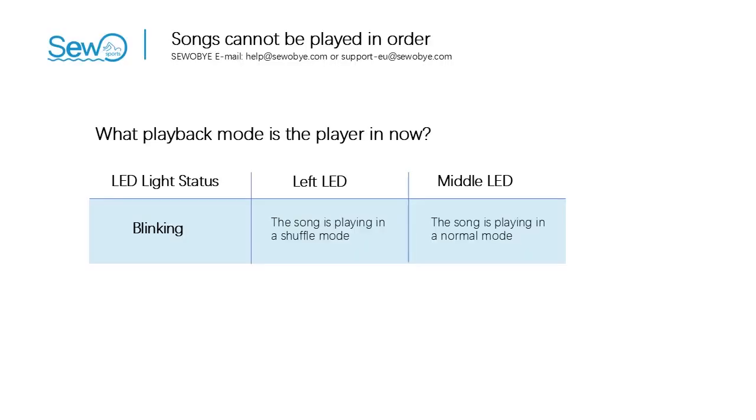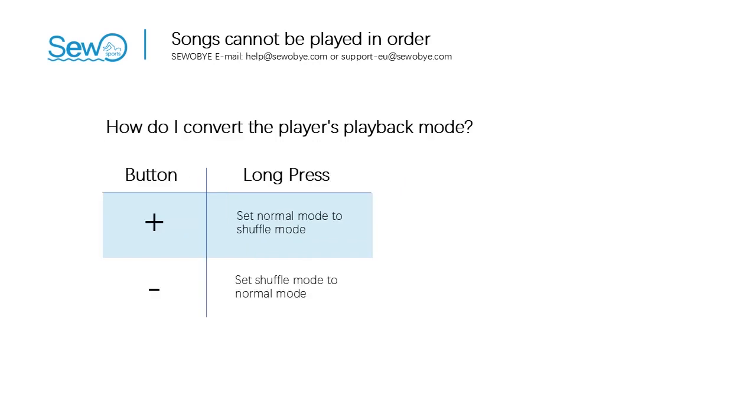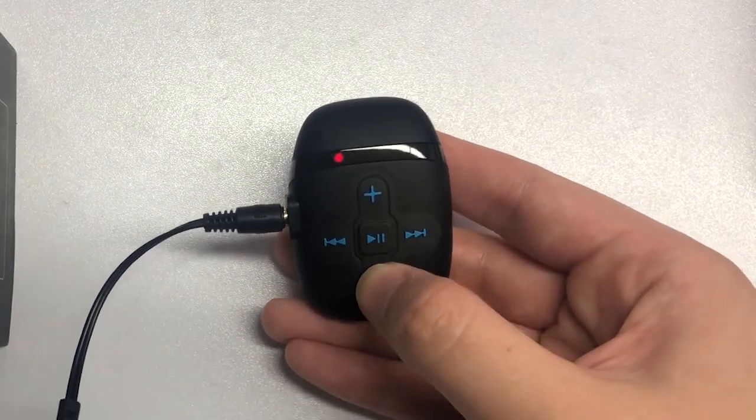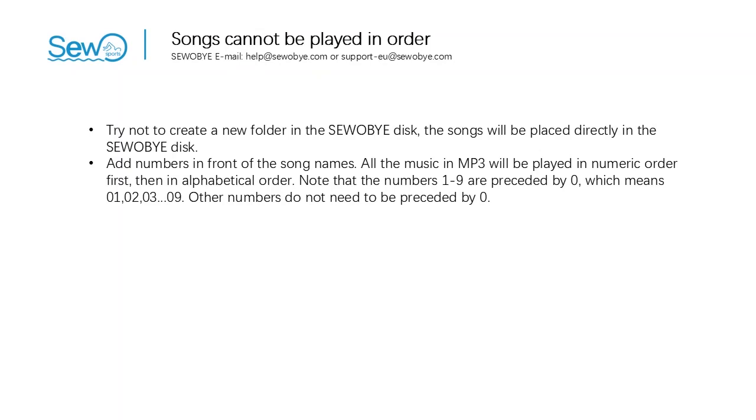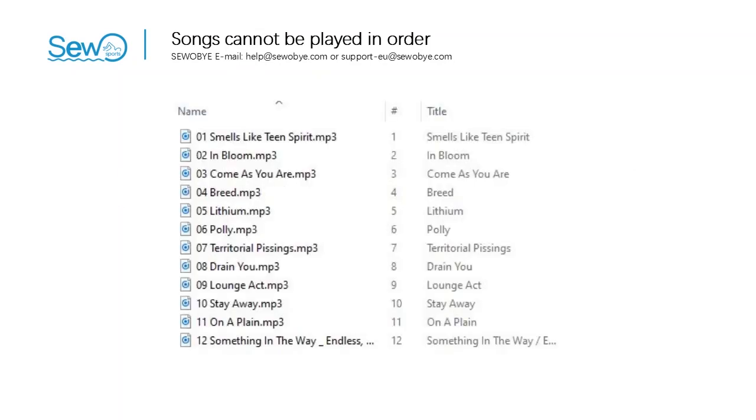In the fourth part: the songs can't be played in order. First, you need to change the random play mode to order play mode. The left LED blinks in random play mode; the middle LED blinks during order play mode. Please check which LED is blinking when the music is playing. To set random play mode, press and hold the plus button. To set order play mode, press and hold the minus button. All music in the player will be played in numeric order first, then alphabetical order. Note that numbers 1 to 9 must be preceded by 0 — meaning 01, 02, 03 ... 09. Other numbers do not need a preceding 0.